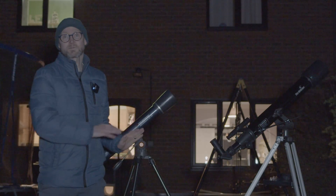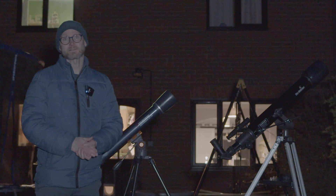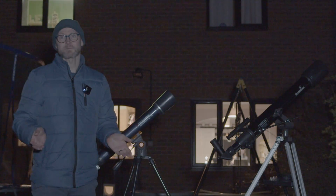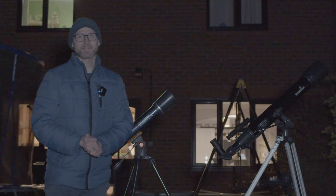What I'm going to do is start off with the Celestron, use the red dot finder to line up with Venus, then try to get the view in the main eyepiece and see what the views are like. Then repeat that process with the Skywatcher, probably go back and forth a couple of times, and then give you my opinion. Simple as that in theory.